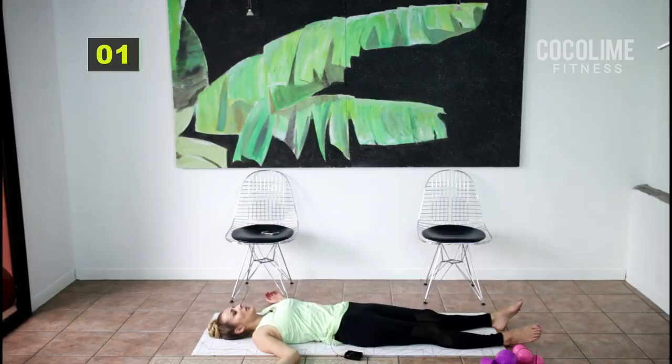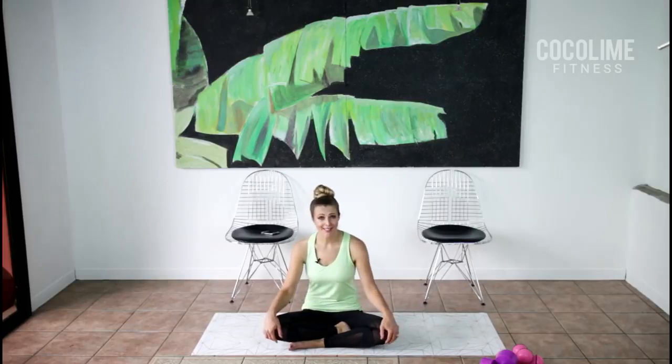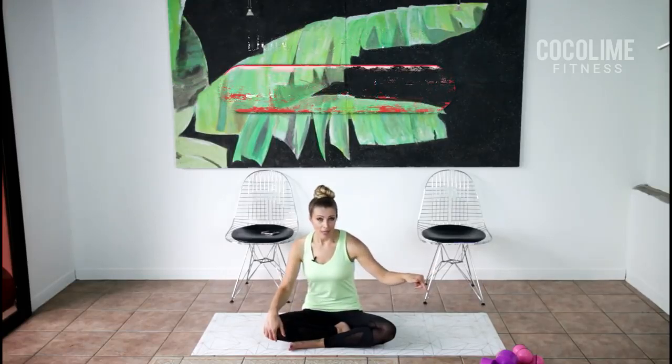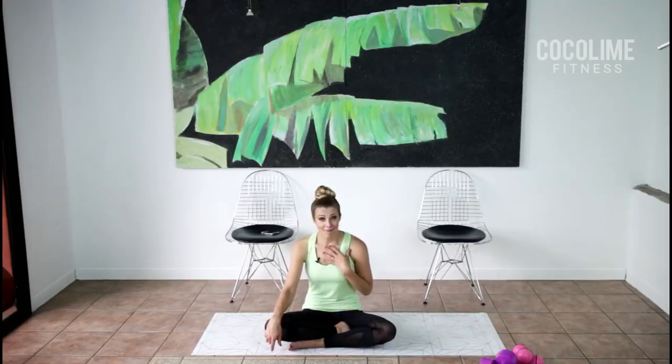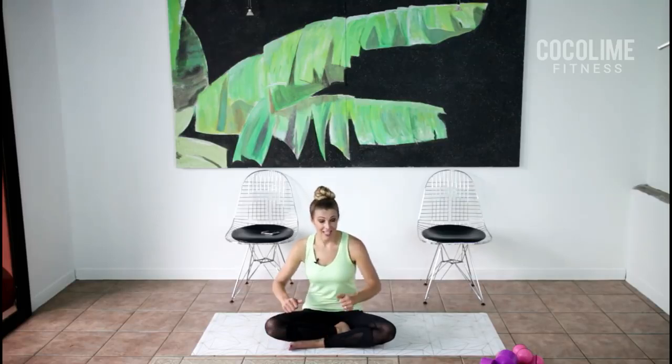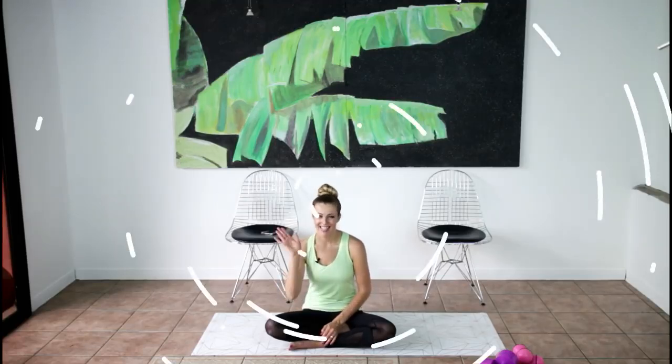If you have time, stay here for a couple of minutes and enjoy what you just did. You made it through your total body shape-up workout for chronic pain and fatigue — I'm so proud of you! If you stick with it, you will notice changes in how you feel and look. Please subscribe and hit the bell so you're alerted to new videos. Like or thumbs up if you enjoyed this — it helps with YouTube search. You can also support me on Patreon; the link is in the description. Have an amazing, energetic, stress-free, pain-free day!